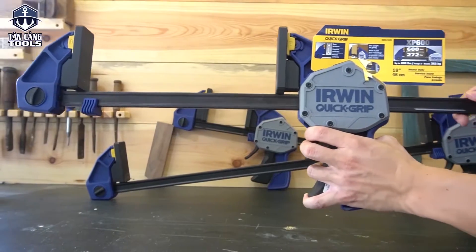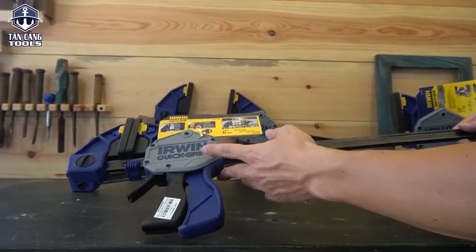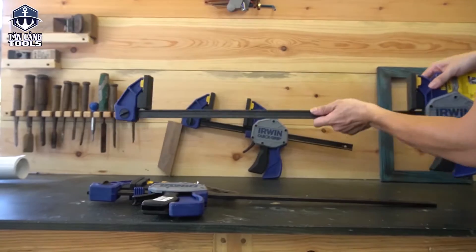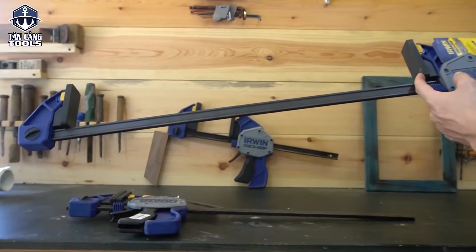Bên mình hiện tại đang cung cấp 3 kích thước: đầu tiên là 30cm, tiếp theo là 46cm, và một dòng là 61cm. Về chiều dài tổng thể của dòng 61cm sẽ gần 85cm, còn chiều dài làm việc là 61cm.